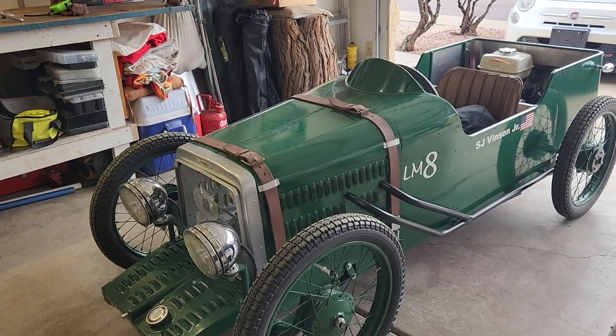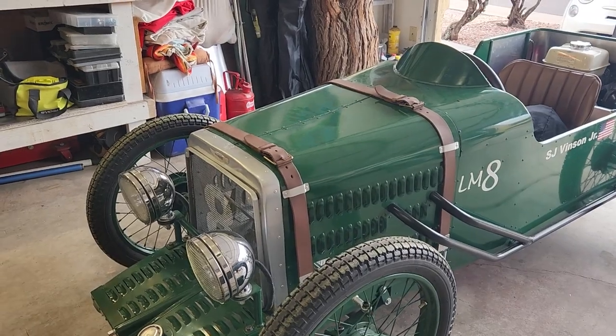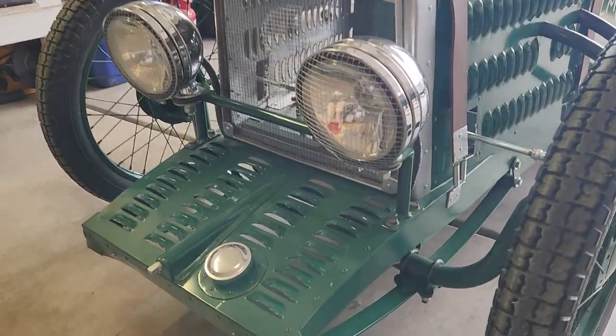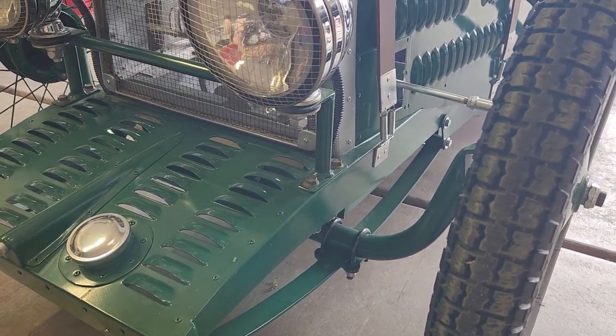This is our Aston Martin Cycle Cart LM8 1932 and it's a great looking little car. It's got a lot of details but it's lacking one thing. The inspiration cart had a set of friction shocks on the front end and we don't have those — until now.